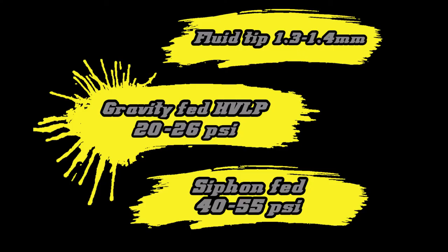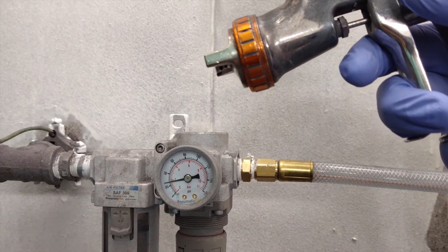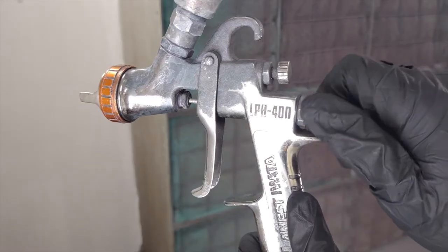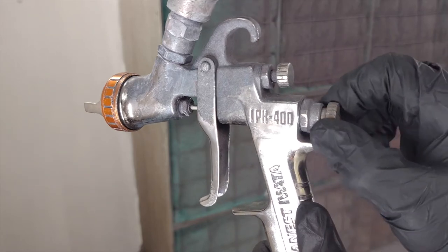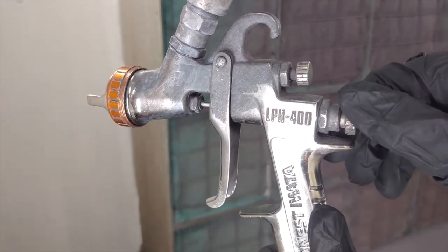For best atomization, spray pressures should be set to 20 to 26 psi at the trigger for gravity fed HVLP guns, or 40 to 55 psi for siphon fed guns. For reduced pressure guns, refer to the manufacturer's recommendations for a good starting point. Guns equipped with 1.3 or 1.4 millimeter fluid tips are considered optimal, but smaller or larger tips may work satisfactorily depending on the gun.